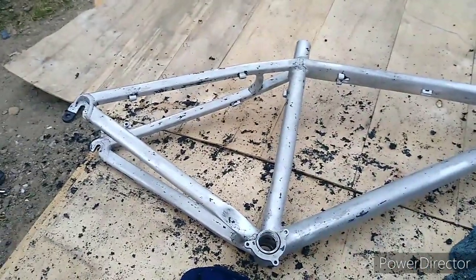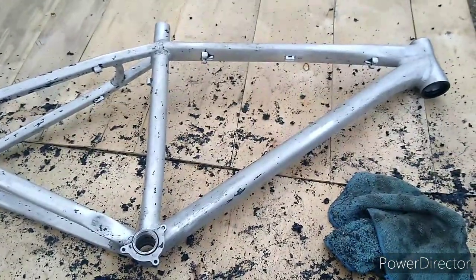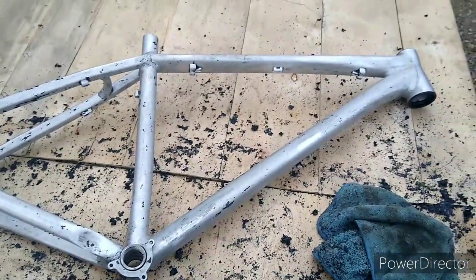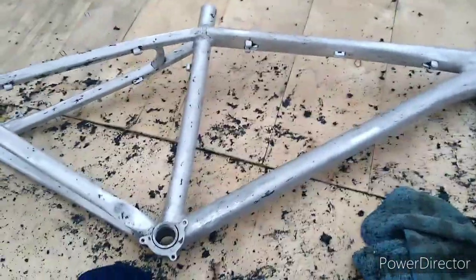I think that's as far as I'm going to get with paint stripper for now. I can get the rest of that with sanding and polishing really. Success, I reckon.